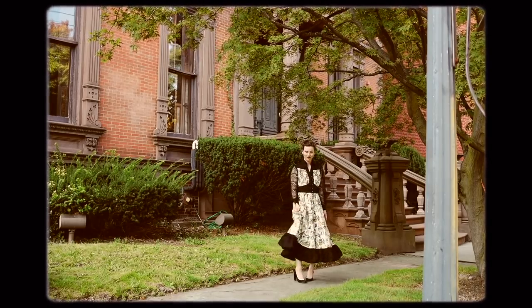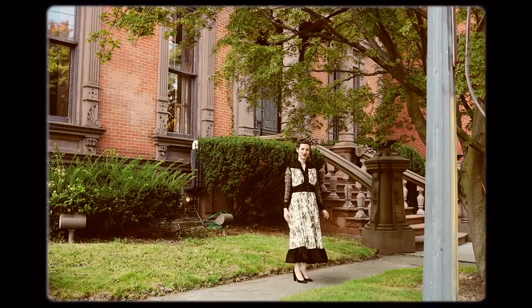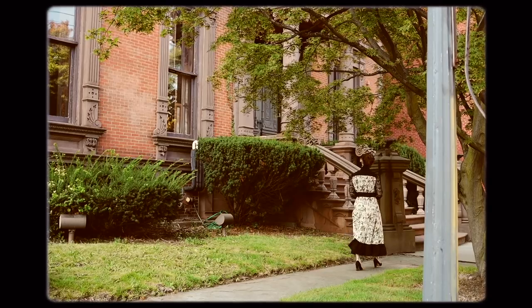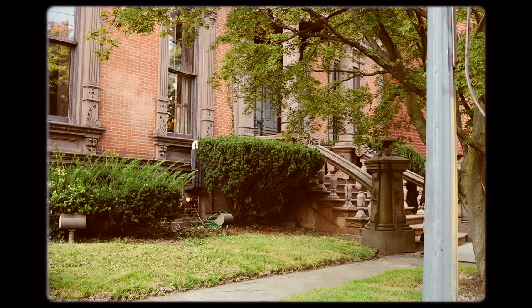Thank you so much for watching me make my Gunsaxoween dress. Please do check out the other creators and their versions of this collaboration, and I will see you all again very, very soon for a lot more wonderful videos. Bye!